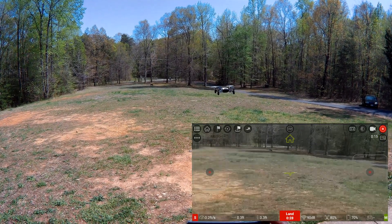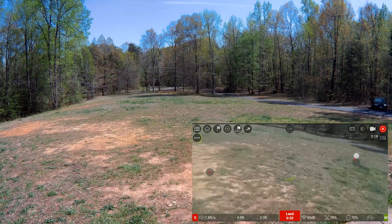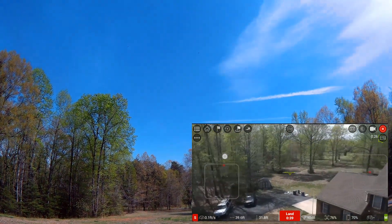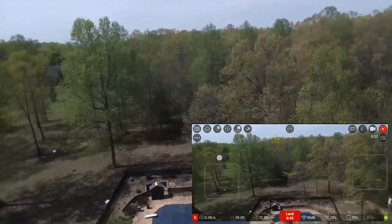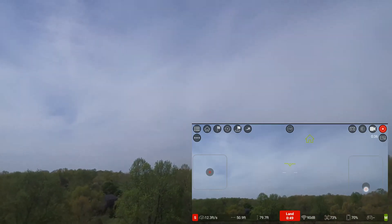I'll go ahead and go into sport mode and just test this FPV app out. I'll take it up some and we'll see if we reach a limit. The limit is not set on this one because I already changed it, so you can take it up as high as you want for the most part.